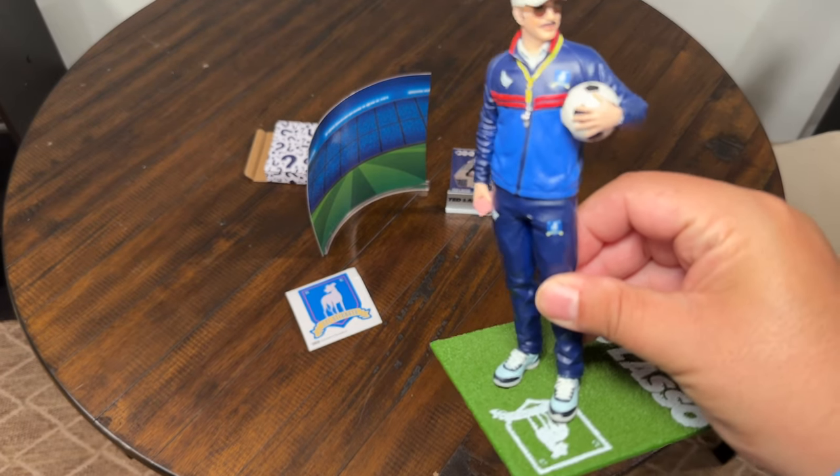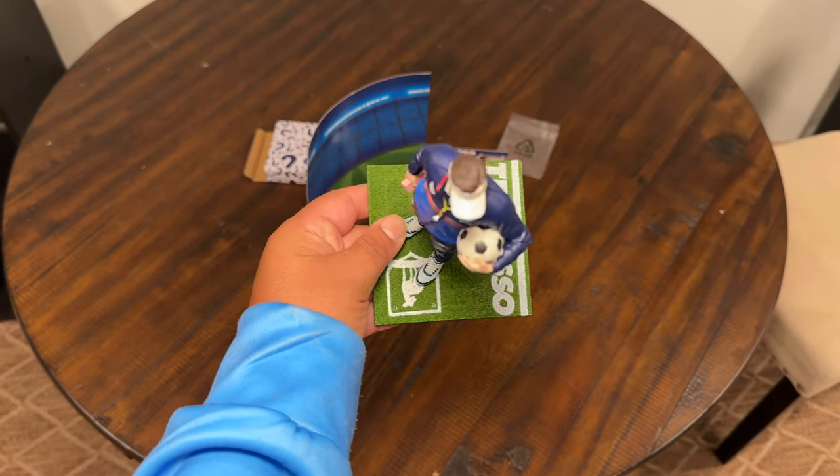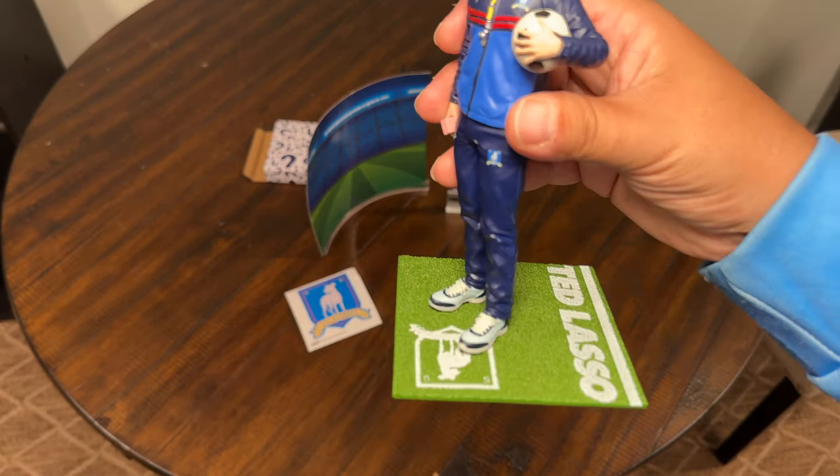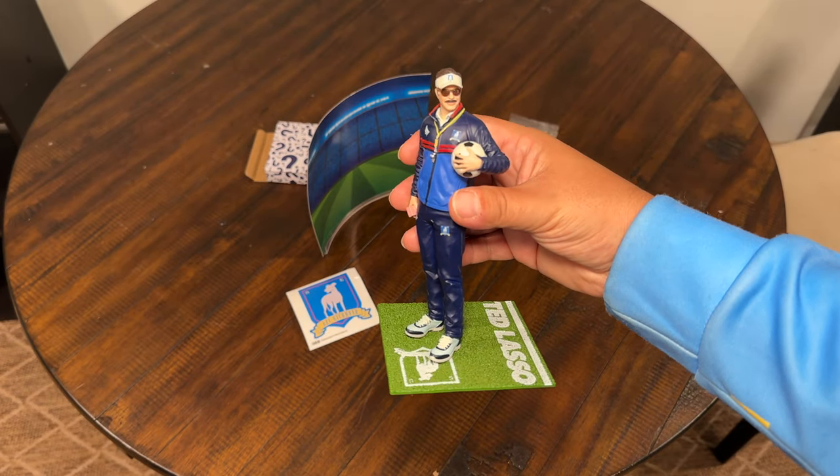Your Ted Lasso figure made by McFarlane Toys Movie Maniacs — we know how McFarlane rolls, always has some dope stuff. There's your McFarlane Ted Lasso — Jason Sudeikis as the Ted Lasso character. That grass is pretty legit looking too. Pretty nice little package — you got it for $24.99 on Amazon.com. Alright y'all, you got your Ted Lasso McFarlane Toys, only 20,000 of these made, so definitely pick yours up before they're all gone.